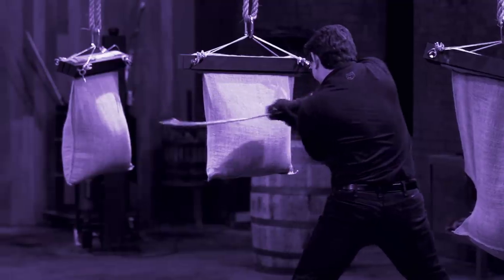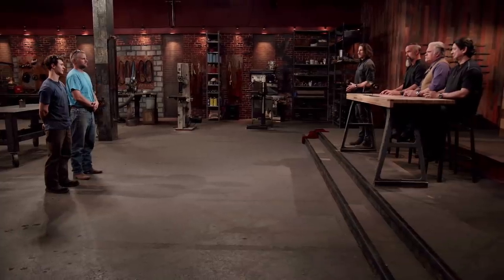Only after they've subjected those weapons to a series of brutal tests will they declare one of you the Forged in Fire champion who gets that check for 10 grand. Good luck, bladesmiths. We'll see you in five days.